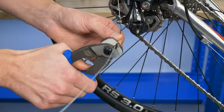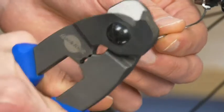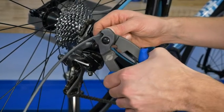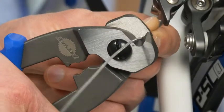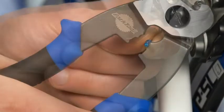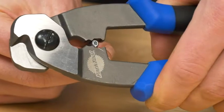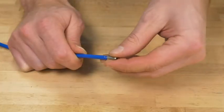The Park Tool CN10 Professional Cable and Housing Cutter is a shop-quality cutter designed specifically for use on all bicycle cables and housing, including hard-to-cut index housing. Precision ground cutting jaws make clean cuts. The built-in crimper works on cable end caps, reforms compressionless housing ends, and crimps housing ferrules.